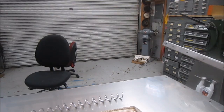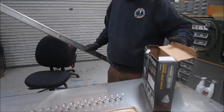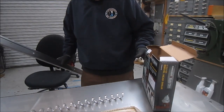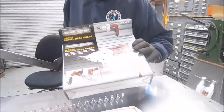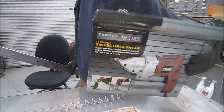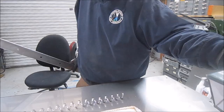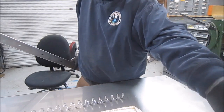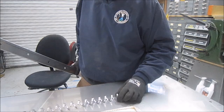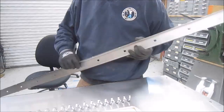Okay, well I hope you enjoy this video. So today I went to Harbor Freight and I picked up a swivel head shear, 14 gauge. I needed to cut this stainless and it's 14 gauge, and I had borrowed a buddy's plasma but it wasn't working, so I went to the repair shop.